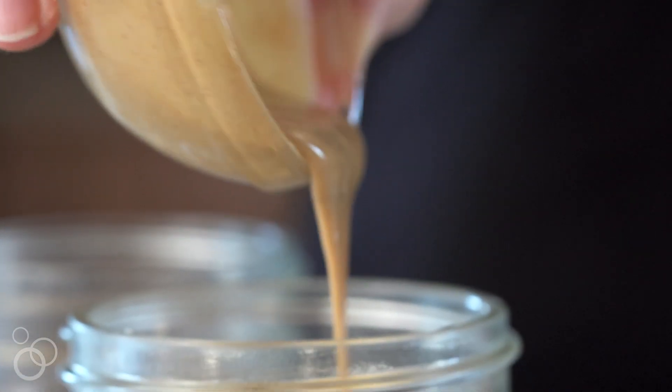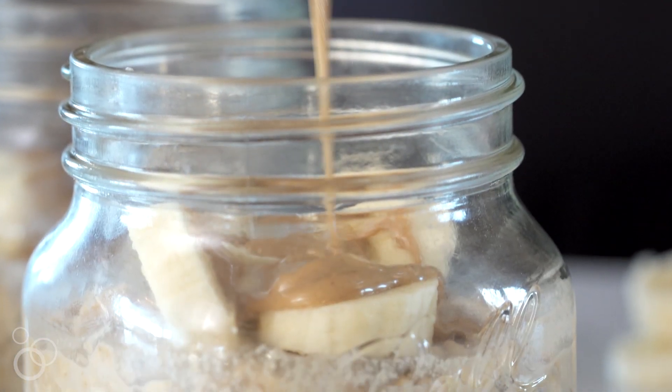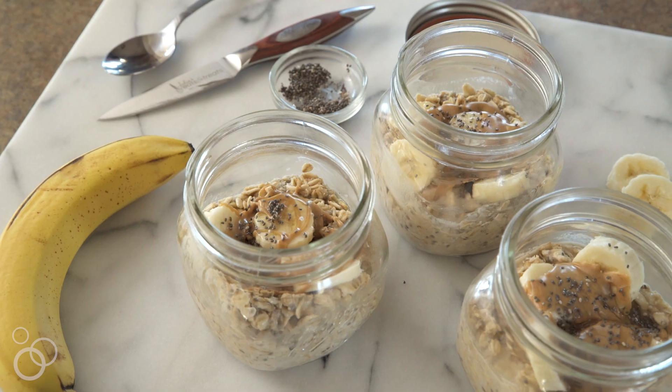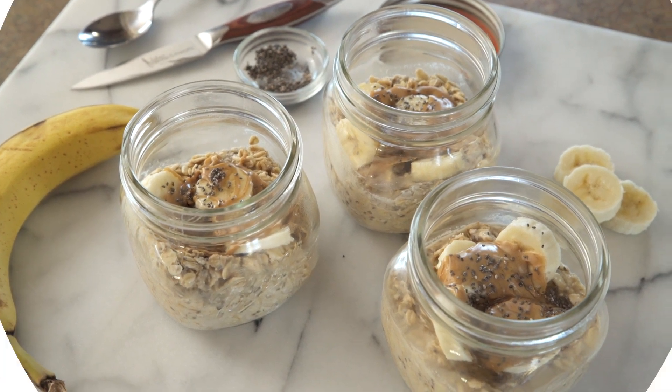Then you're going to want to take a little bit of peanut butter — I put it in the microwave for about 30 seconds so I can drizzle it right over the oats. After that, just take a few chia seeds and sprinkle them on top. You can get the full recipe on Julie'sEatsAndTreats.com.